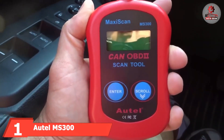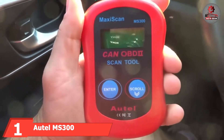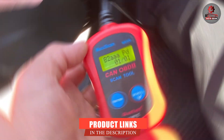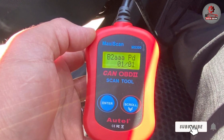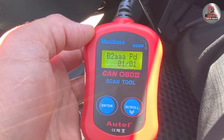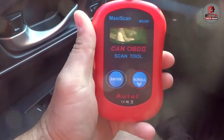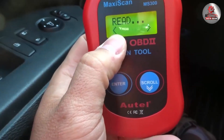At the first position of our list, we have the Autel MS300 OBD2 scanner code reader. This product stands out as an essential tool for any vehicle owner. Its compact design makes it incredibly portable, fitting comfortably in your hand or toolbox. Despite its small size, the scanner is packed with features that deliver accurate and quick diagnostic results. It supports all 1996 and newer vehicles, providing universal OBD2 coverage, which means it can read and clear trouble codes, turn off the check engine light, and perform emissions readiness checks.